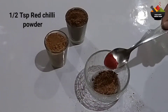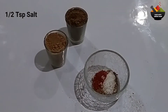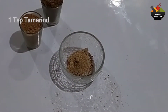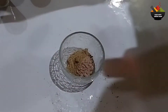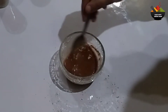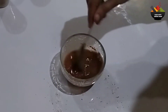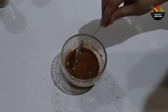Add the red chili powder. I will add green chilies into the hot sauce. I will add salt.